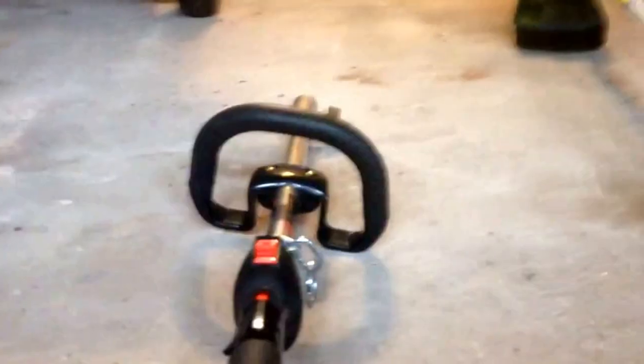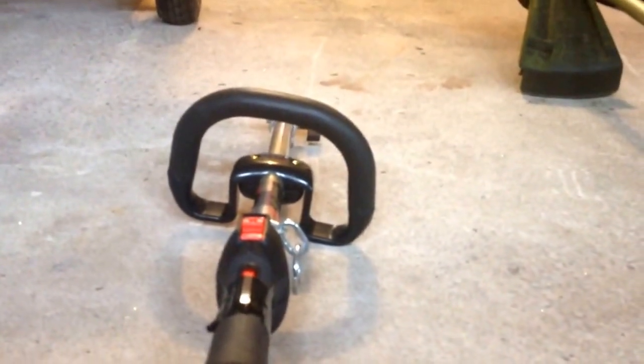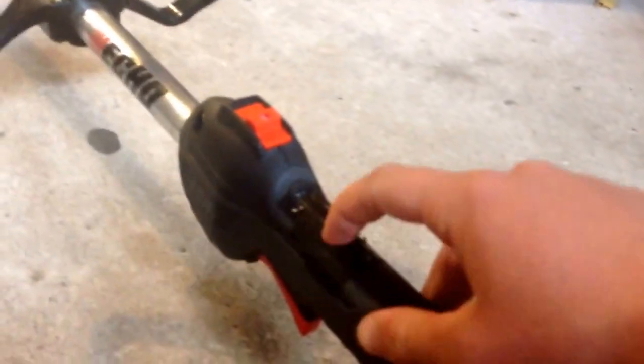Clearly the differences of these two trimmers — the handles. I personally like the SRM230's handle better; I think it's much more comfortable than this handle. This one seems like it's probably going to be built better than that because this is more like a foam handle and this is more like a hard rubber, as you can clearly tell.